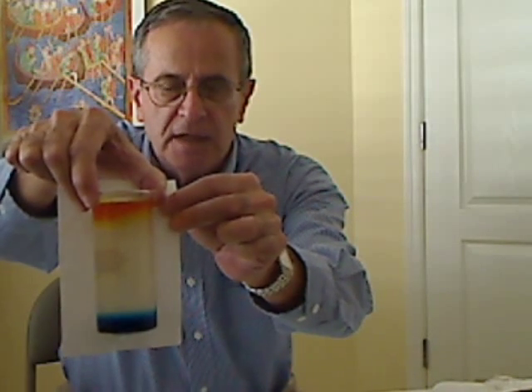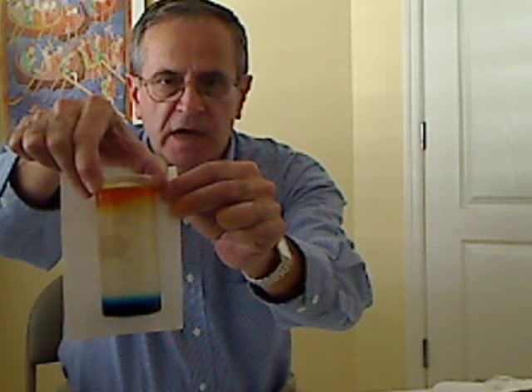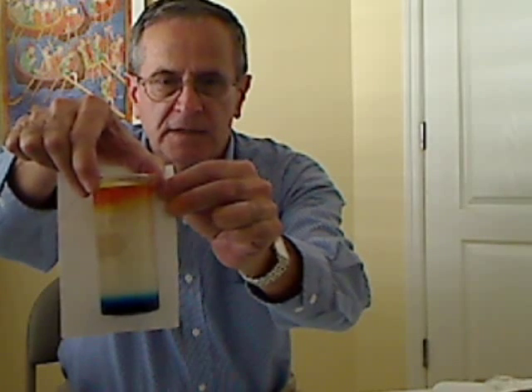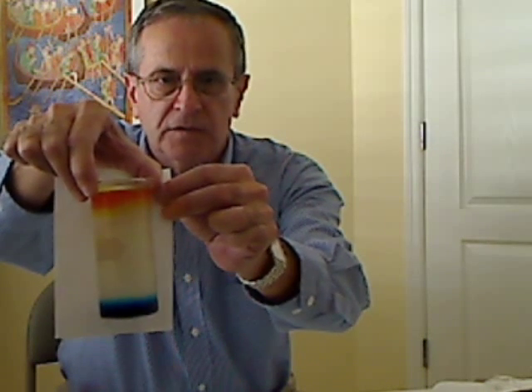It's a slow process. Very often students think that diffusion is much faster than it is, because if you put a dye in solution it will seem to move around pretty quickly. But there are a lot of convection currents that make it appear that diffusion is faster than it is.